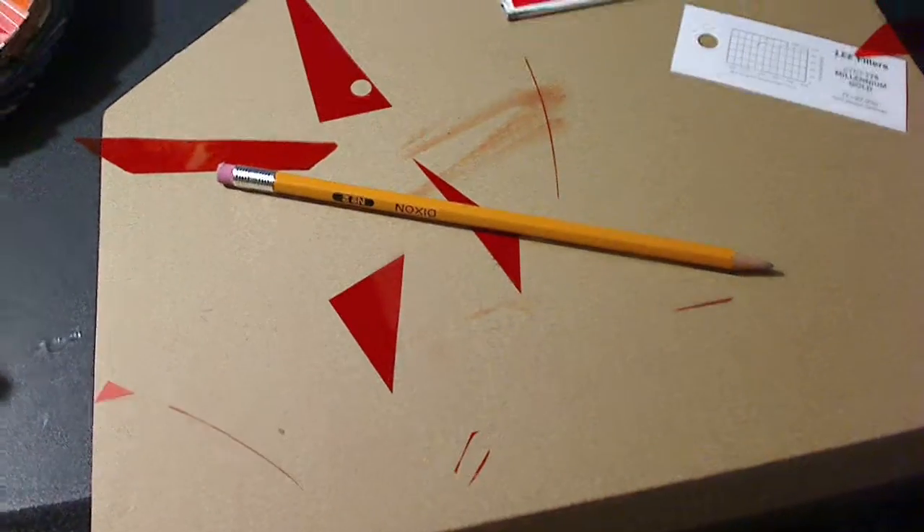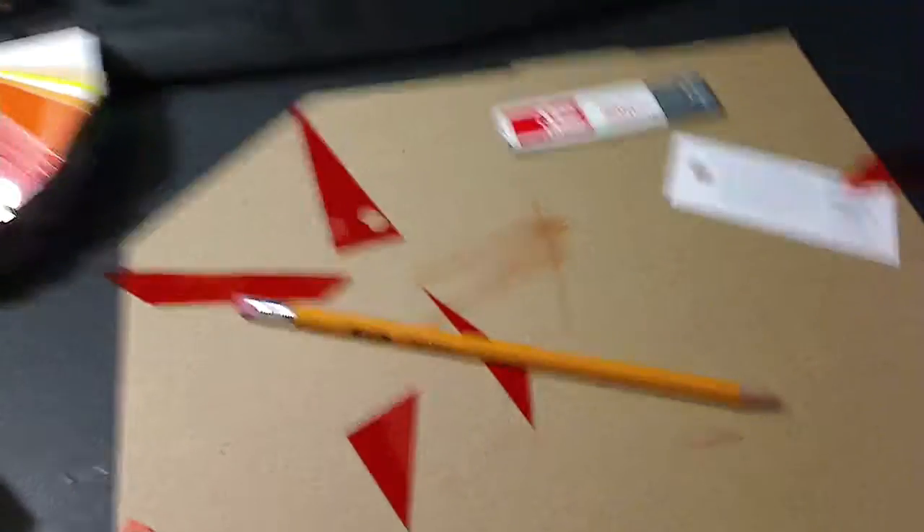And use a pencil when you mark it. Don't use a pen, because when you go to take the pen off with alcohol, it takes the color off. Luckily, I had two packs, so it's fine.